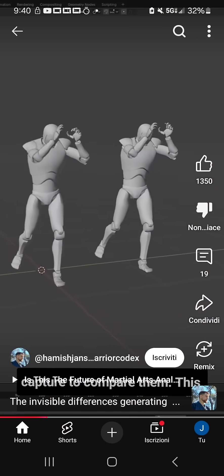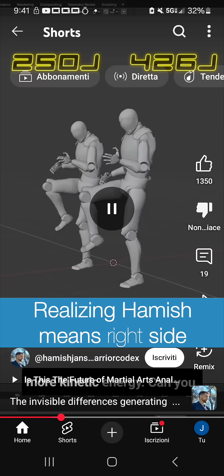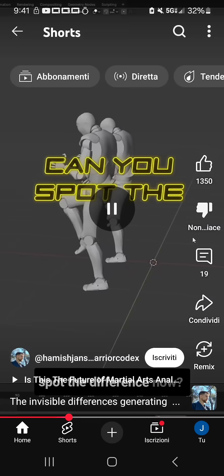Let's use motion capture to compare them. This is the one generating 70% more kinetic energy. Which one? The closer one. Let's watch it. Can you spot the difference? Can you see it right there? Did you not see that? Let's watch it again.